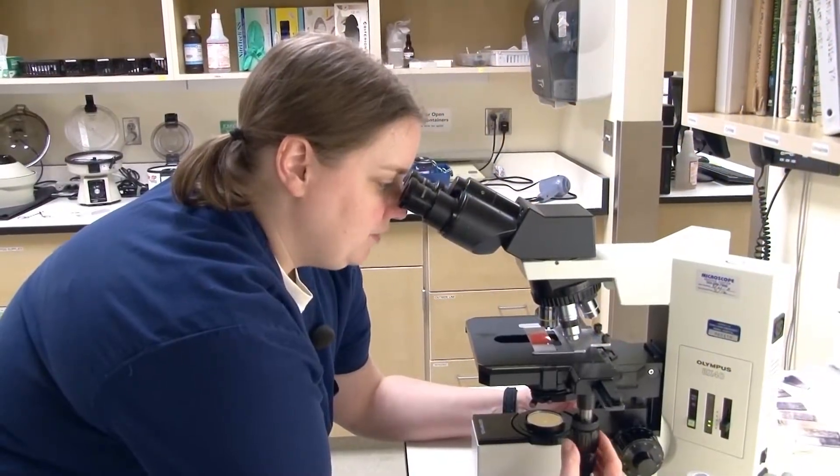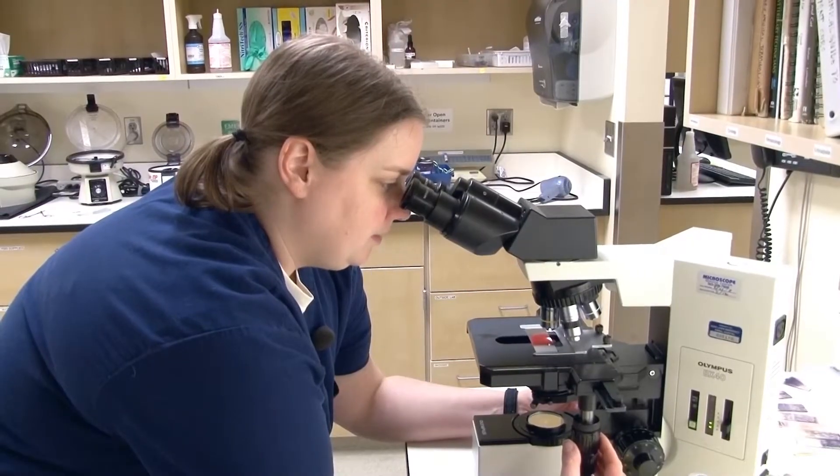Looking through the rest of the slide, I don't see any Rouleau. If I did see both, I'd put a little bit more saline on and check again. But that's how you do a saline agglutination test.